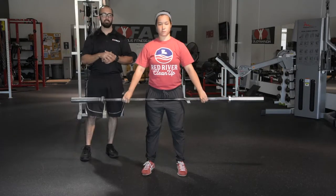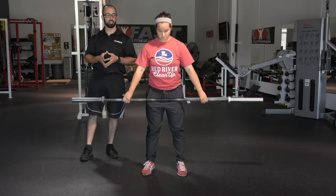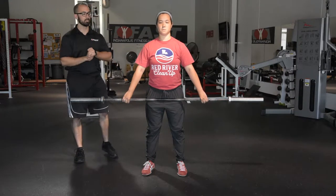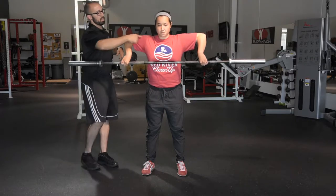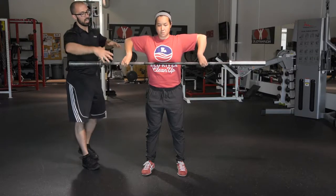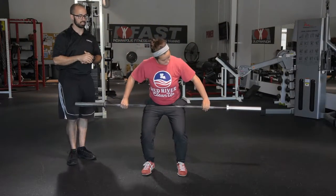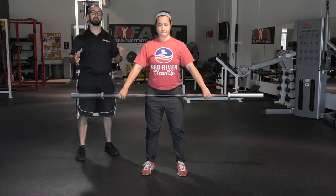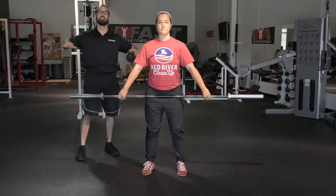For the snatch or any snatch progression, foot spacing is the same as we've talked about, but the hands go wider. We measure by bringing the bar up until arms are at 90 degrees, then going out about two finger lengths on the bar — that gives a rough estimate of where to start. Again, individuals may prefer slightly wider or narrower, but 90 degrees plus a few fingers is the general guideline.